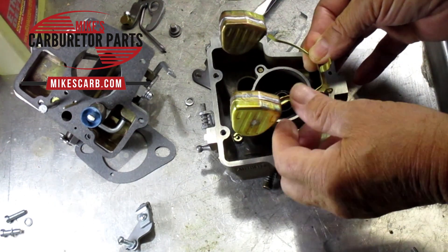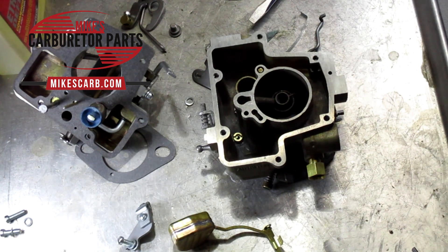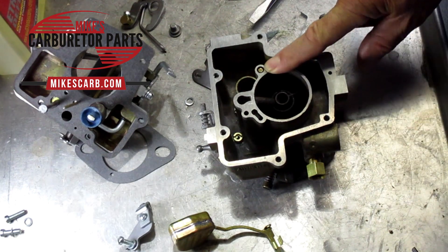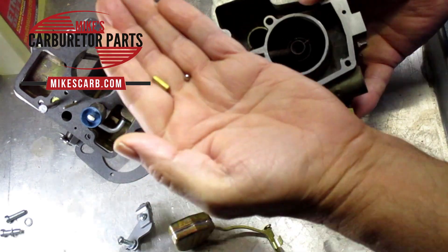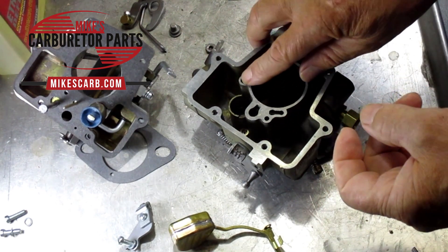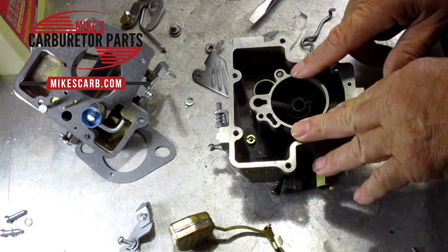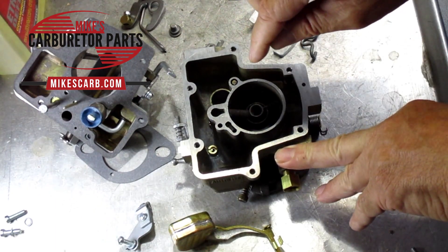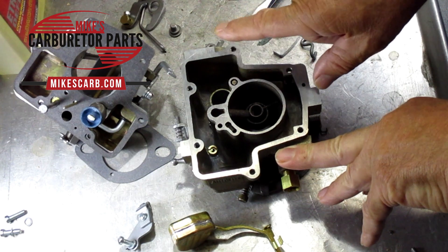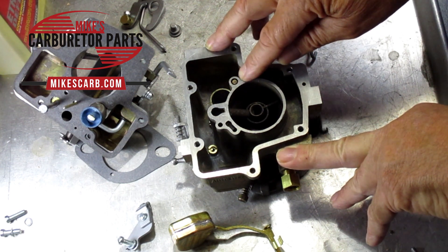As far as running rich goes — if at idle you're getting black smoke or a rich smell — check the main discharge. When you step on the gas, it forces fuel out through the main discharge. Make sure the check ball and check weight are in there. If you lost your check weight, you can try using a second check ball. The weight needs room to lift up; if it's too tall it won't let gas through. If at idle you look down the carburetor and see gas dribbling out through the main discharge, something is wrong. You can tap the check ball gently to help form a better seal at the bottom.